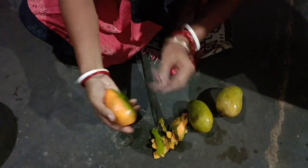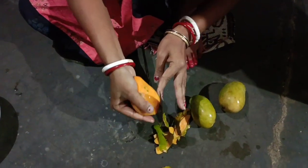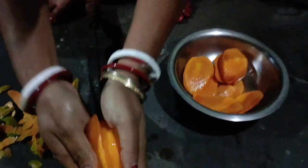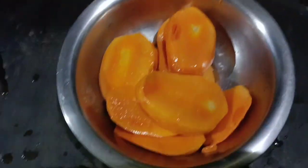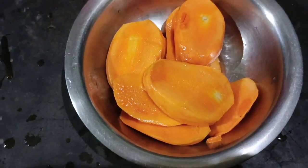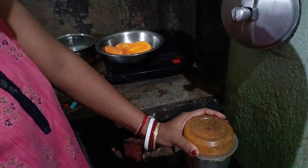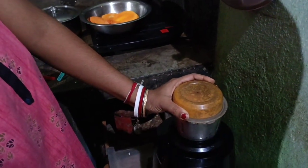I'm going to paste it here. I'm going to mix it. I'm going to paste it in the paste.